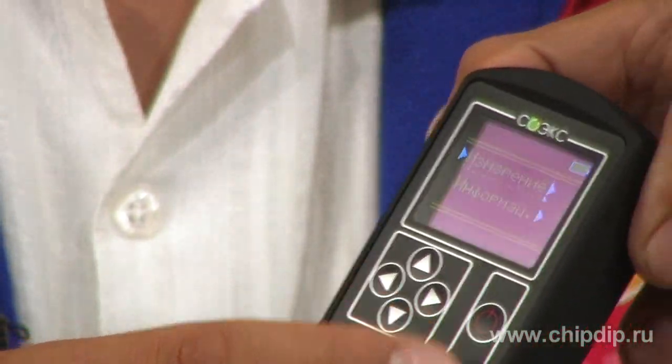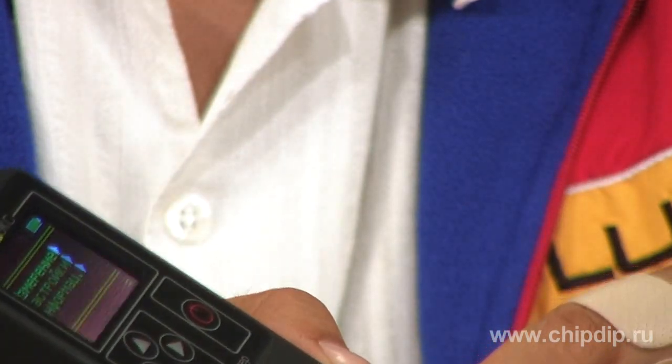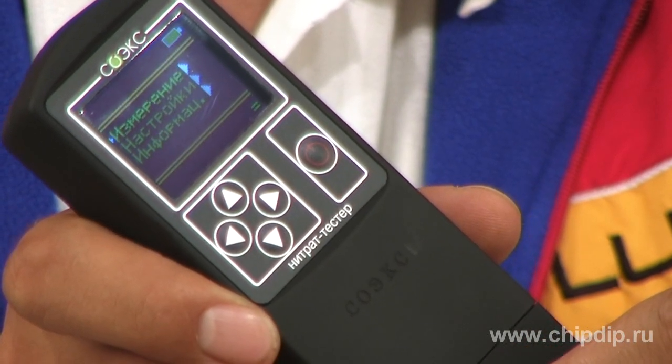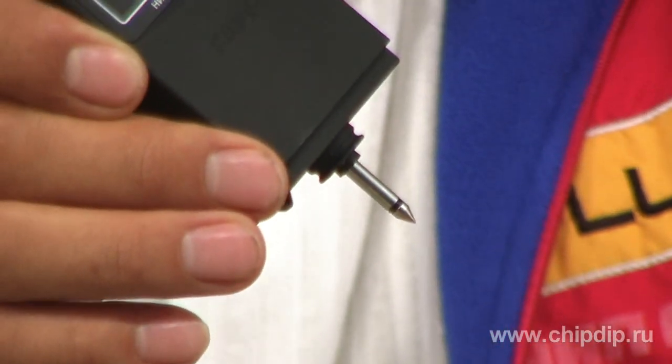The display resolution is 160 by 128 pixels. There are five control buttons below the display. A sharp probe is at the bottom, provided with a security cap.